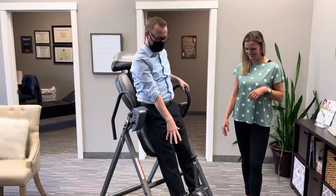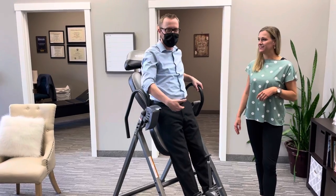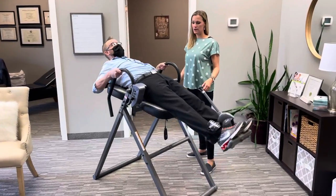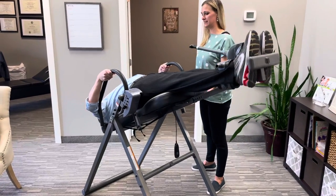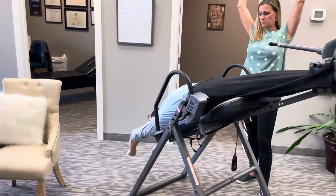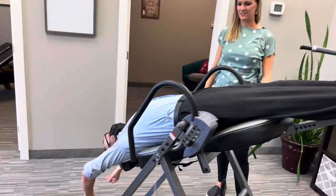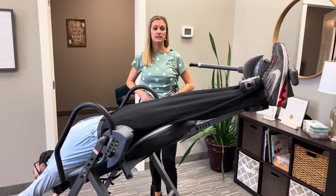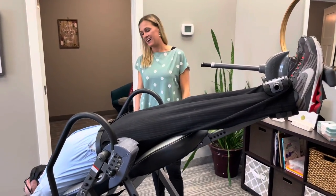He's locked himself in so his ankles are in there nice and snug, because this is where you get all the pull — if that's not tight you'll just slide down and not get the effect you want. And then up he goes. You can even rest your arms up, and he'd be upside down for up to five minutes once he gets used to it.